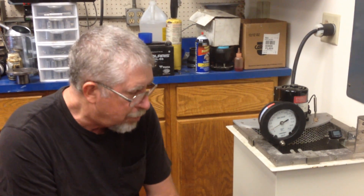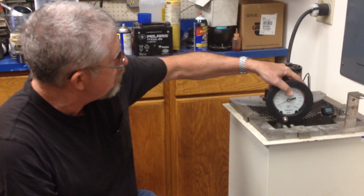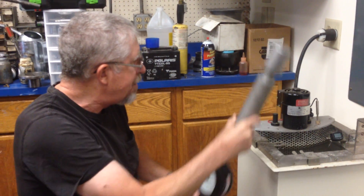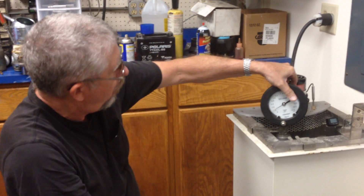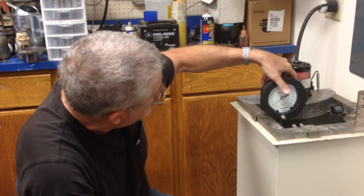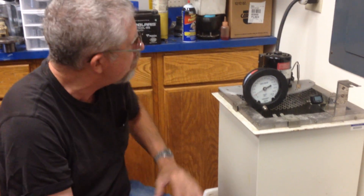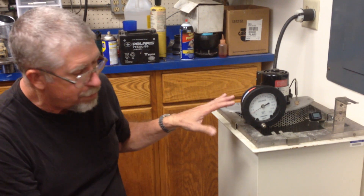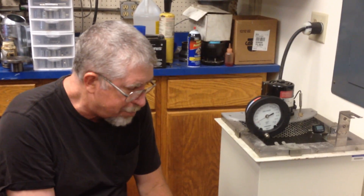We always think a sealed pail is a great thing, but today we're going to be a little disappointed. Part of the RVP test is to agitate and shake it up as much as possible to heat it and get the front ends of the fuel to evaporate and create pressure in the test bomb. If this was really good fuel, we'd be well over 3 PSI and heading towards 4 by now.